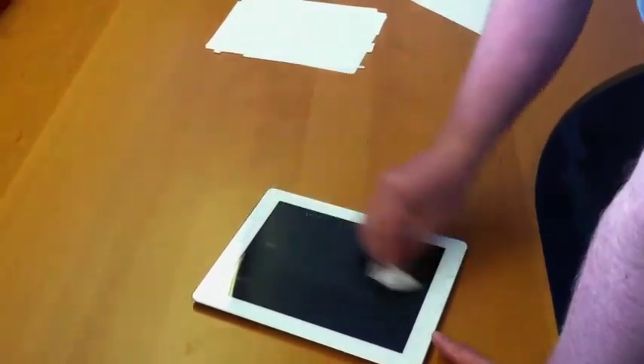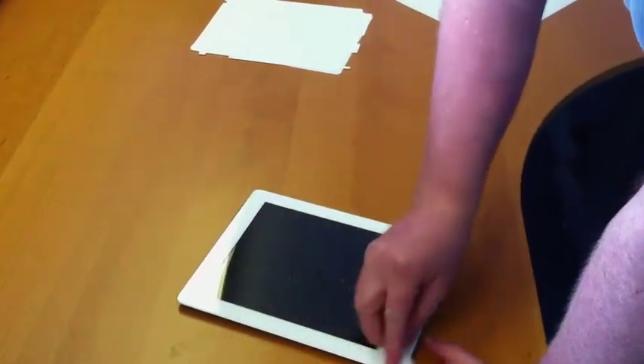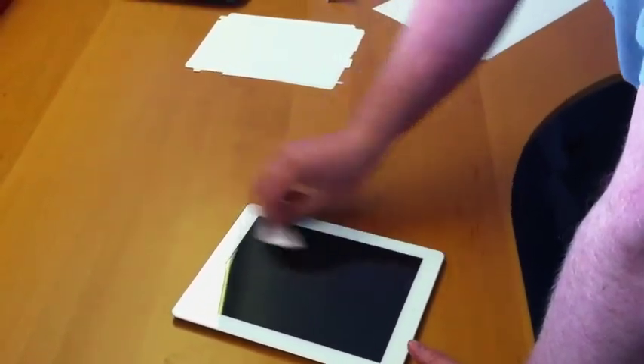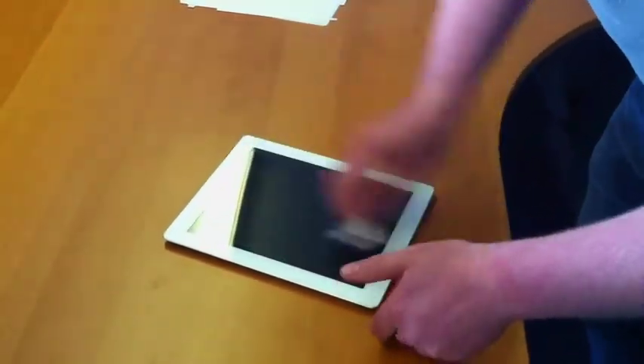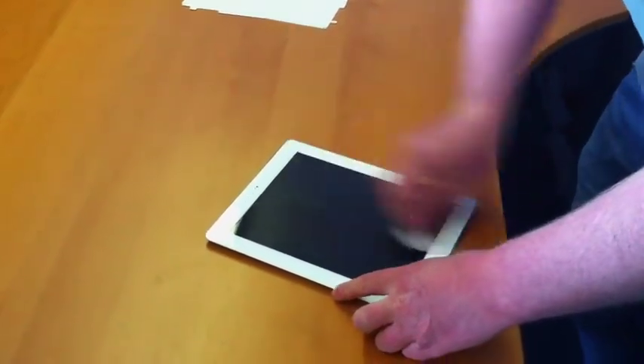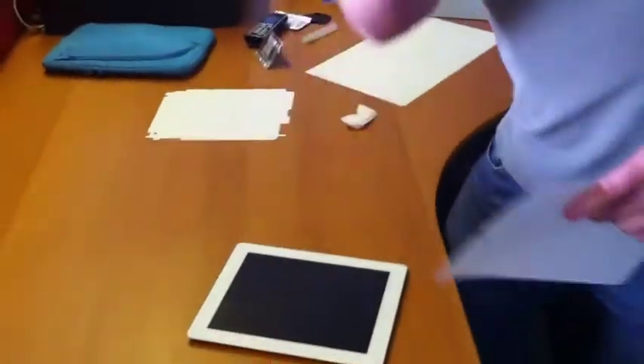We're going to use a wipe first. The whole idea of the wipe is degreasing — not that you've got greasy hands, but everybody has. It's getting all the natural oils off the screen. Once you've given that a good going over, get the screen and the included spray.